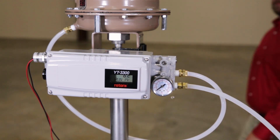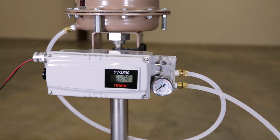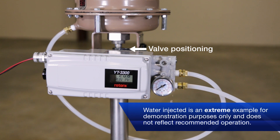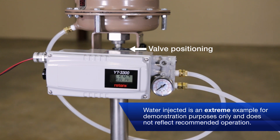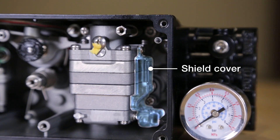After injecting the water, we'll have the YT-3300 move the valve to its desired set point. As you can see, the YT-3300 has ingested the water without issue and is moving the valve to its designated set point. Obviously the amount of water we're using is an extreme example, but it demonstrates the reliability and durability of the YT-3300.